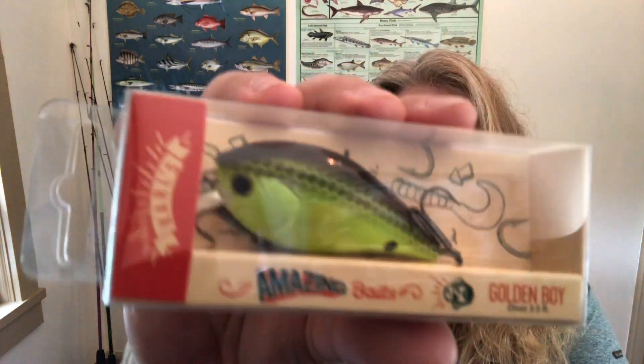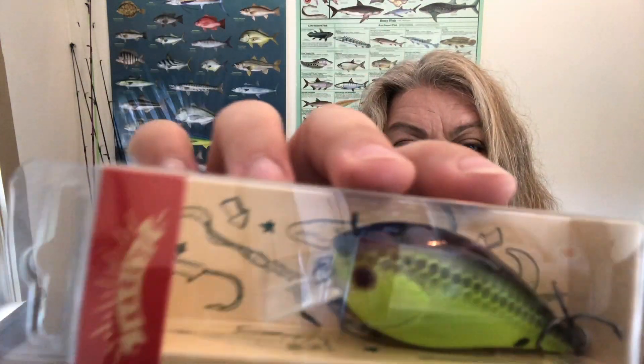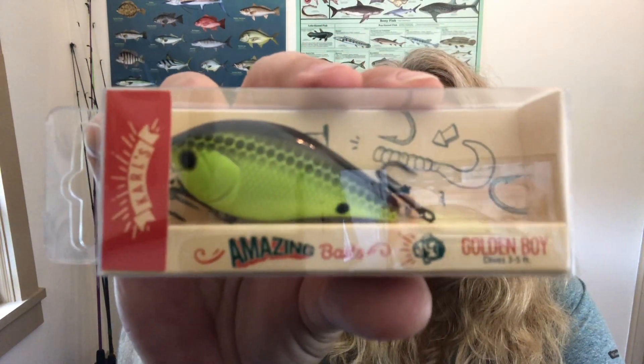Next up is a Carl's Amazing Baits Golden Boy — a diving square bill that dives three to five feet. It's a cute diving crankbait. I do like the quality of the hooks they use on Carl's Amazing Baits lures. I haven't had the greatest success with their lures yet, but I'm willing to give this a try, and square bills are one of my favorite lures.